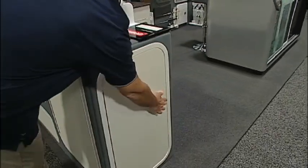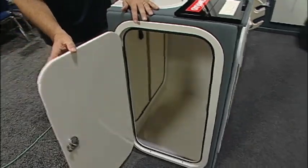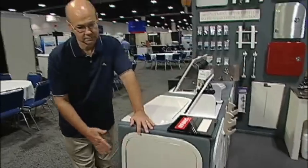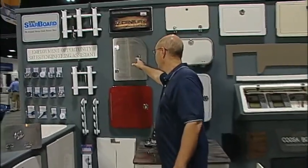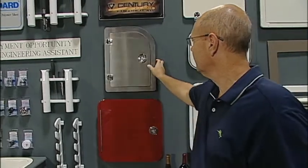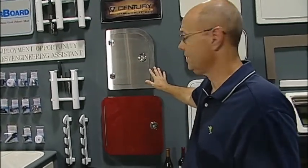Here again is our side console entry doors. We do all of our own frames, bend all those frames, powder coat them to the particular color and size that you may need. Also new this year is stainless front access doors, which gives you a nice stainless look that coordinates well with refrigerator fronts and that type of thing.